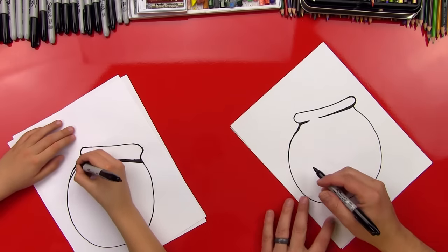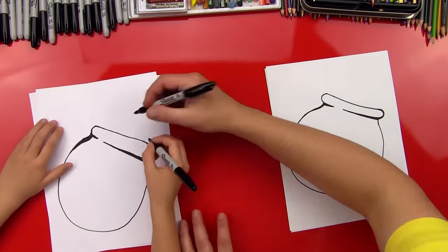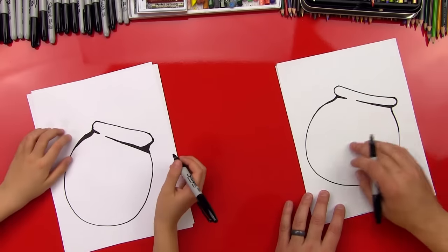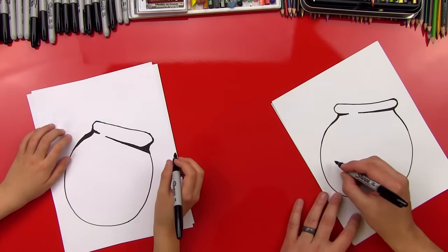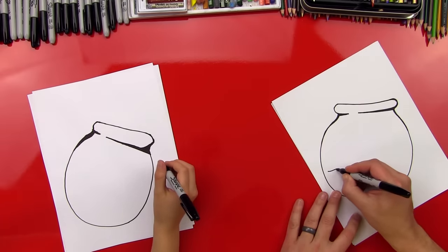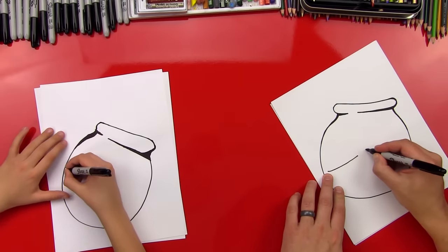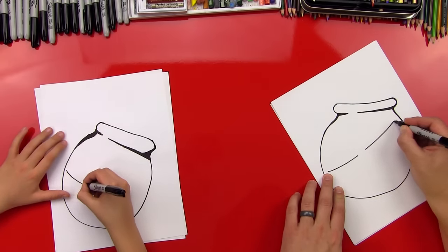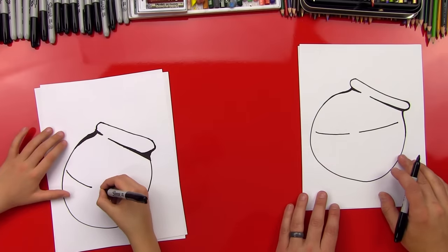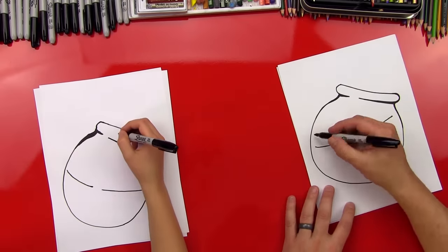We're going to draw the water now. We're going to draw it tipping in the fishbowl. So we're going to do a curved line here, and we're not going to connect it to the edge of the fishbowl. Then I'm going to leave a little gap, and then we'll keep going and stop. We're going to do everything first, and then we'll do the fish last.